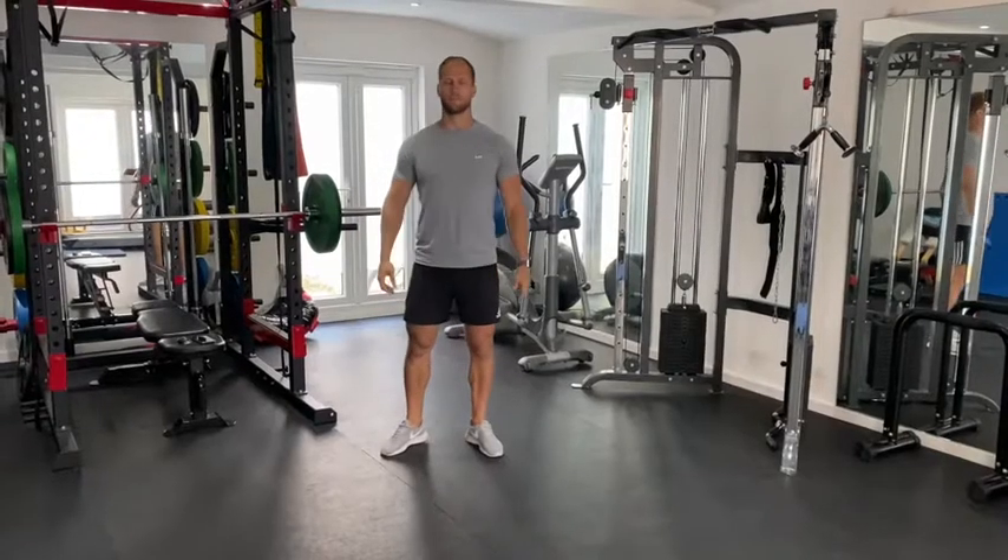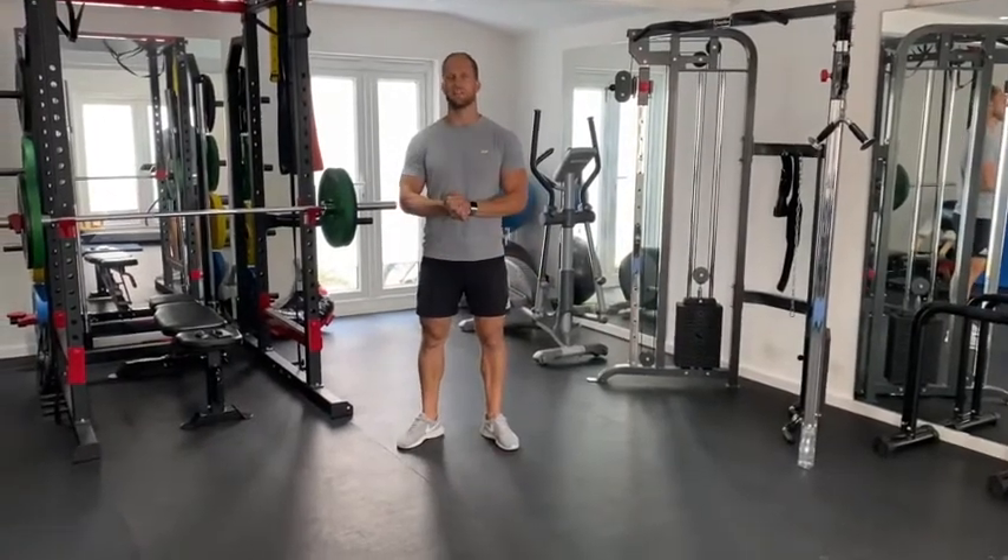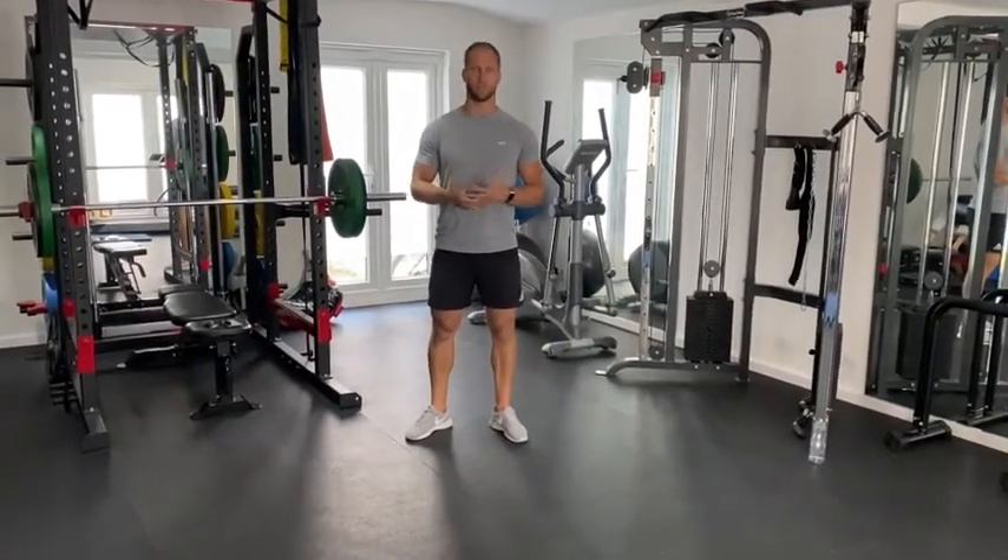Hello everyone, my name is Bae. I'm a trainer at DMPT. I'm going to be showing you an exercise called the forward squat jump.